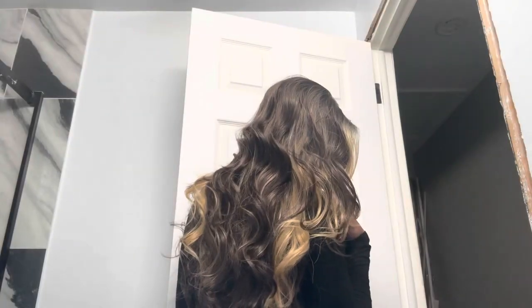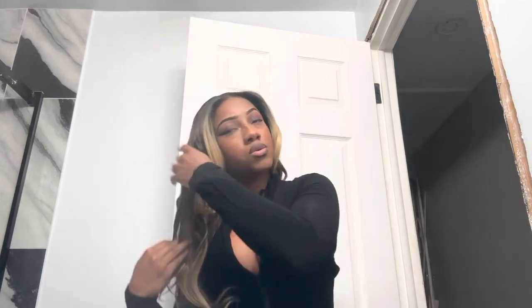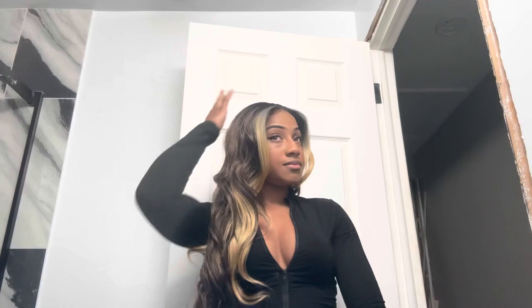I like how blonde looks on my skin complexion. I think anybody can rock blonde — any complexion. Blonde is such a head-turner color, but it's also neutral. It's not like blue, red, or purple. Blonde is a neutral head-turner color.